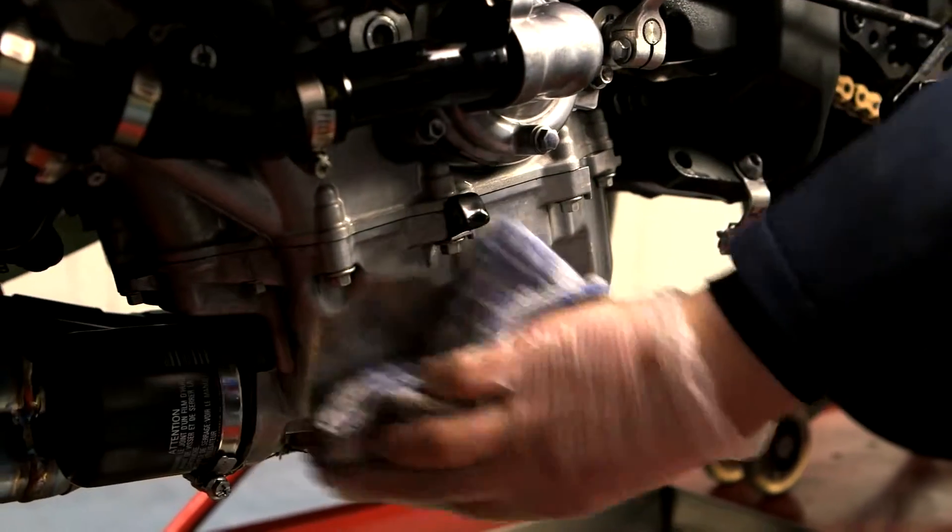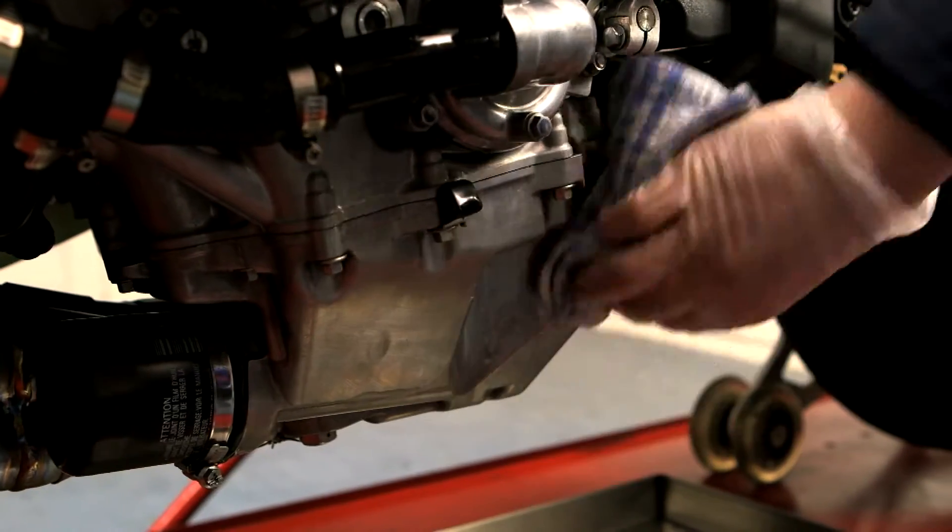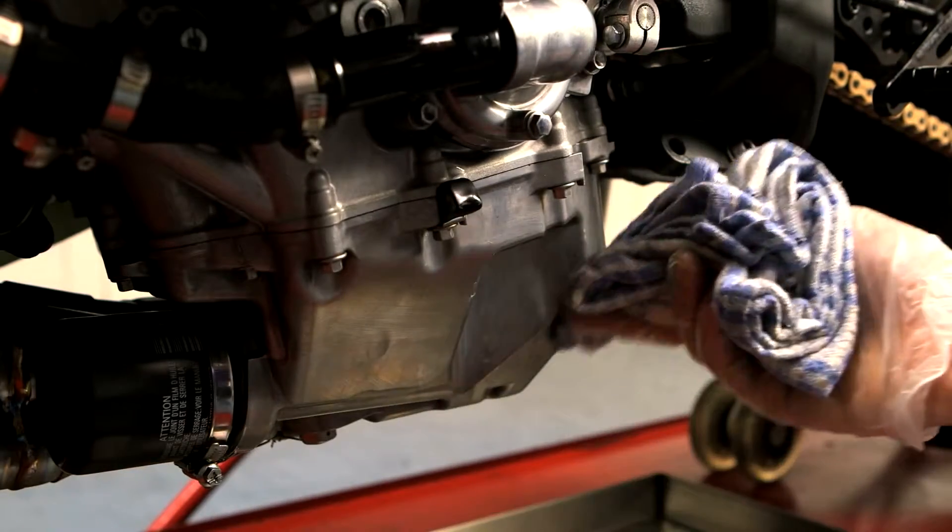Finally, wipe around the engine casing to remove any residue with a clean dry cloth or towel.